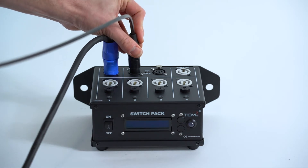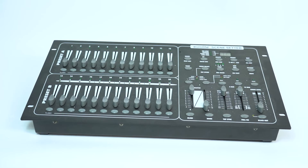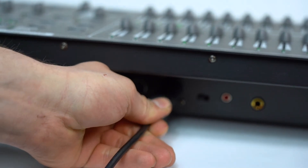Connect a DMX cable into the TCMFX switchback DMX input. Connect the other end of the DMX cable to the DMX control panel.